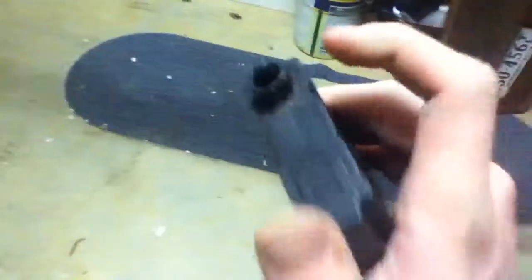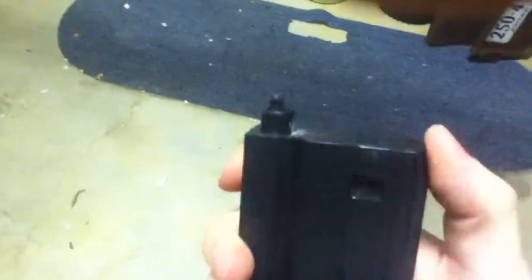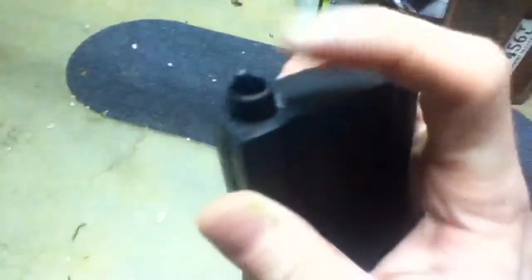You have the clip which I believe is 350 rounds. It's completely metal. You put your BBs in through here — pour them in there, shake it around like maracas, and apparently they fall into here. Then you stick it in your gun and that reloads it.